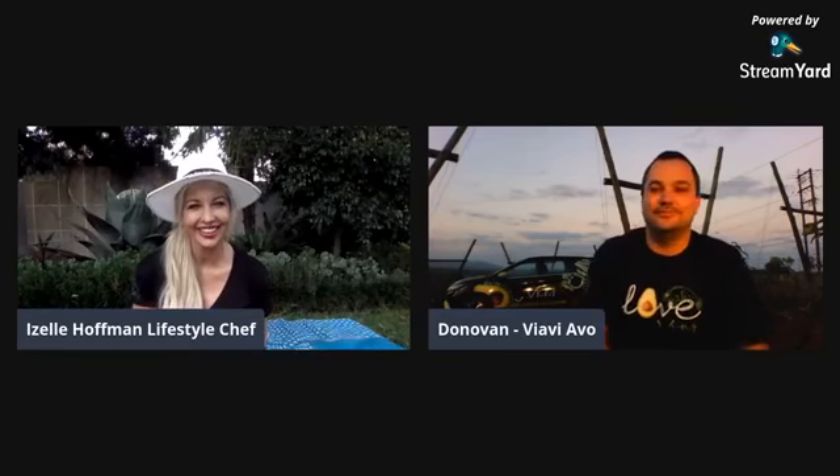This afternoon I'm talking to Donovan Lewis from Yavi Avocado, all the way from Zanine. Welcome, Donovan. Thank you, Giselle. Thank you for having me.